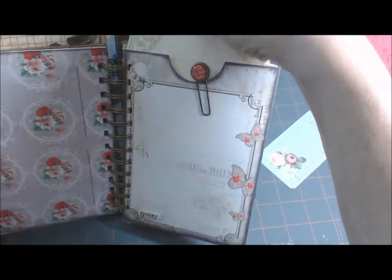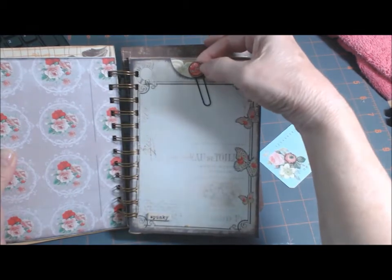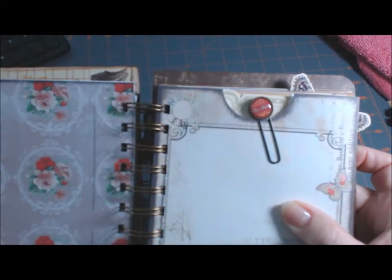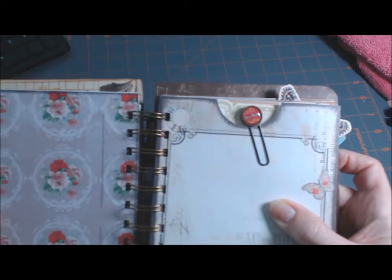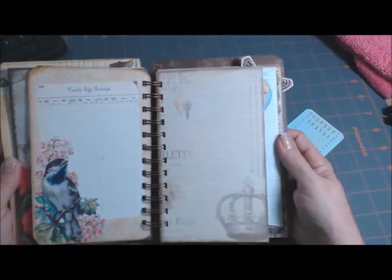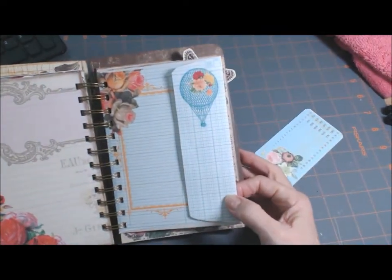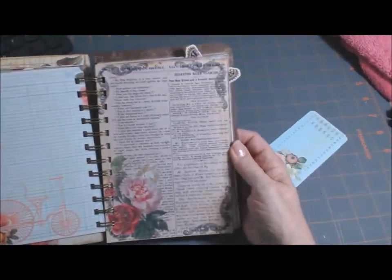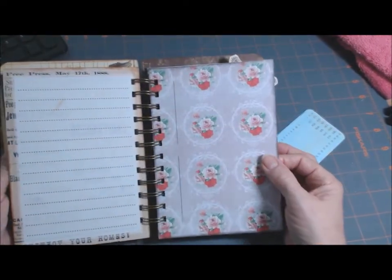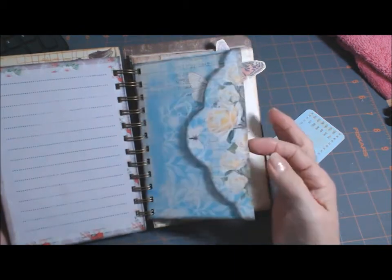This is a pocket. This is from the Marion Ross line — I got it at Joann's. This is my story. And just more journaling pages and another pocket. I really like this one with the balloon and the roses. There's the back. Really pretty papers, really vintage looking.